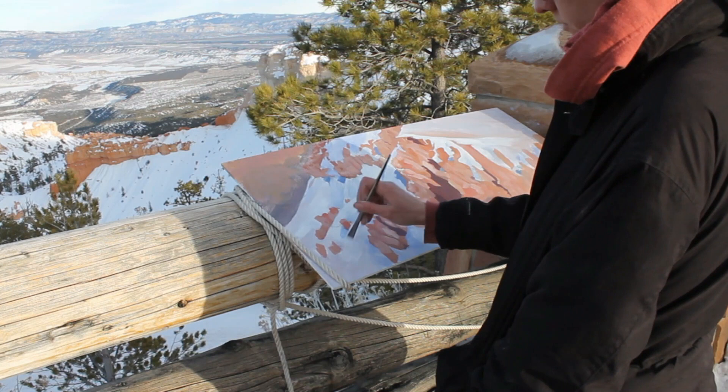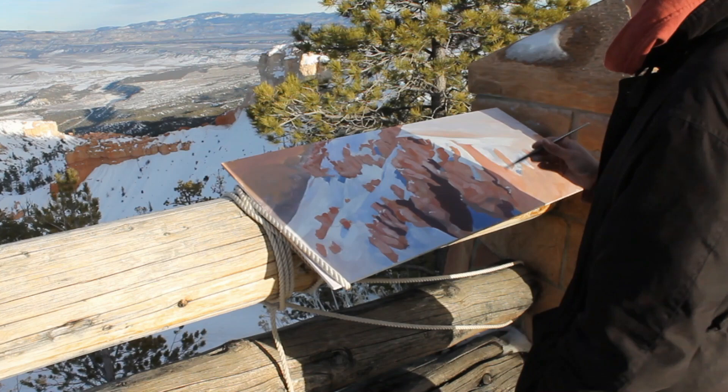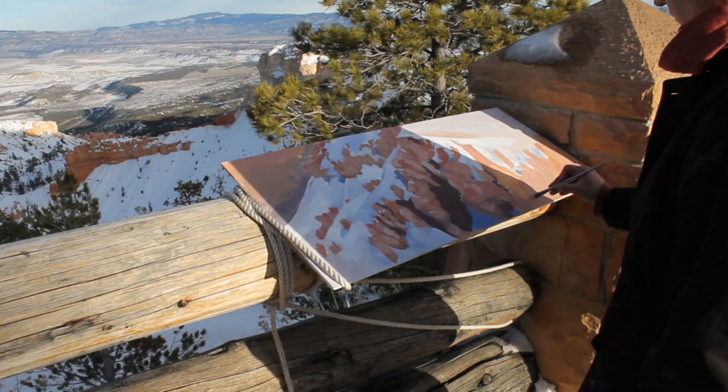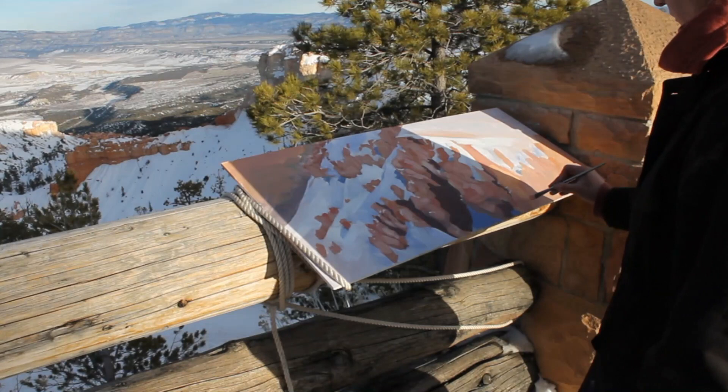It started to get a little chilly but this was definitely the nicest weather out of the three paintings — it was plus one for a lot of it and just got down to maybe minus three or four by the end, so my paints were not freezing, thank the lord. Now I think if I do go out and do more winter paintings I'm going to buy some oil paints, because it's just not really possible when your paints are freezing super fast.